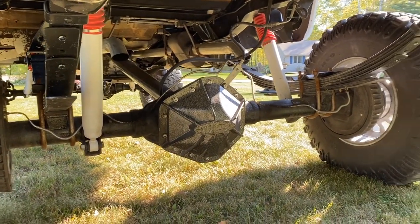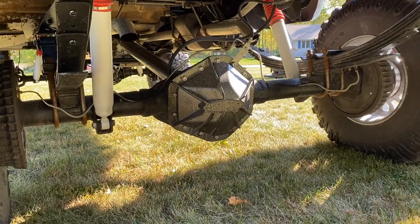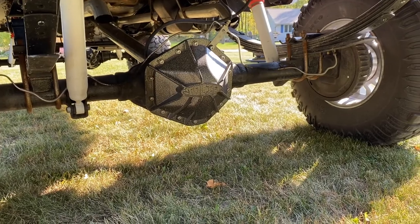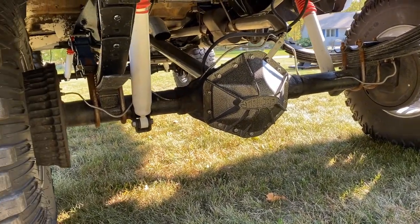It's a 14-bolt rear axle, corporate rear end, 4.10 ratio, full spool in the rear — no spider gears, no posi, no locker. I do have the extended brake line kit from Rough Country.